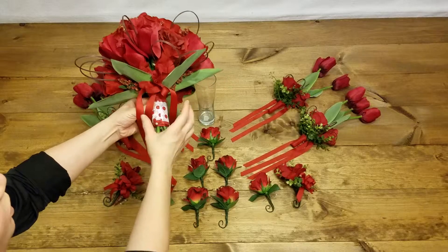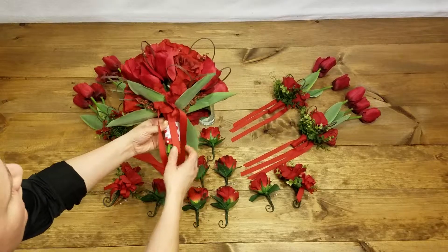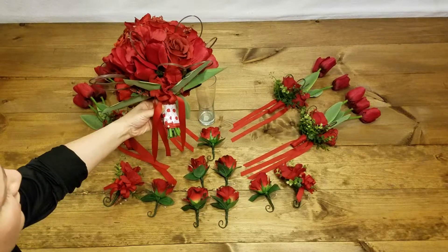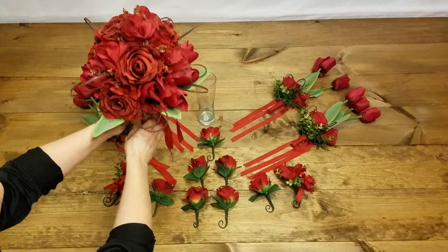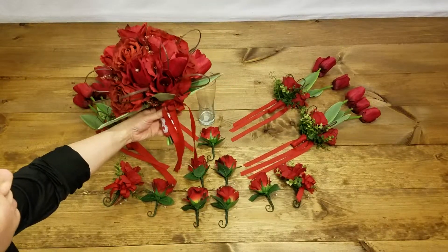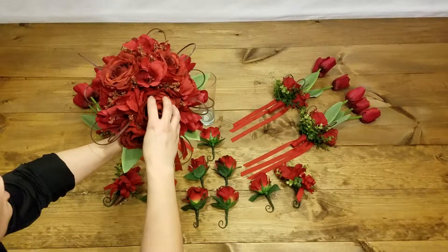We have the groom up here at the top, a simple rose boutonniere with a few greens there. Then one, two, three, four groomsmen to coordinate with the one, two, three, four bridesmaids. On this side we have the groom's mother's corsage and the groom's father's boutonniere. On this side we have the bride's mother's corsage and the bride's father's boutonniere.